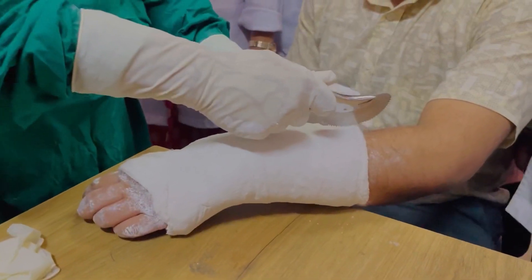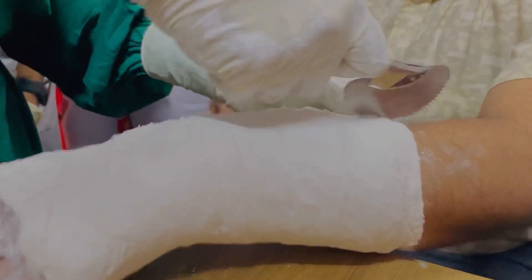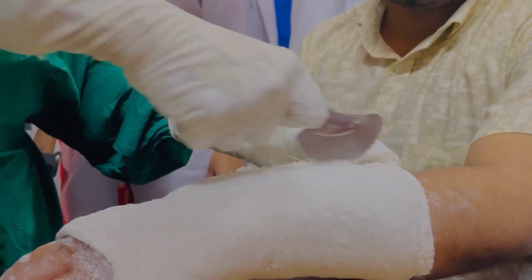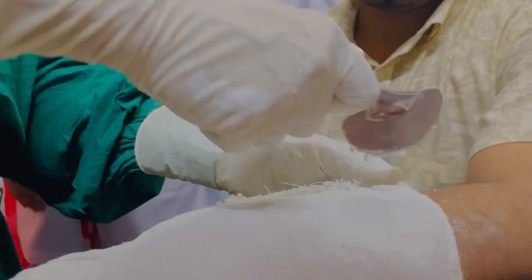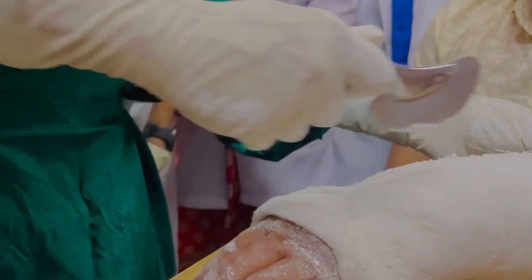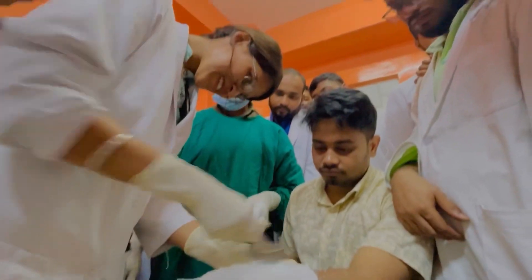You have to cut the material from the generator line. You cut the material on the machine. Now the machine is cut. It's cut.